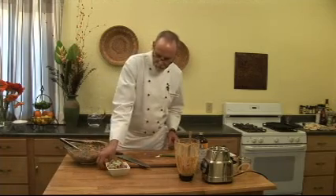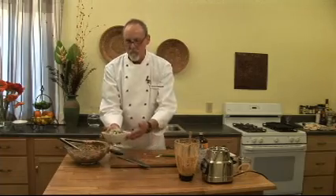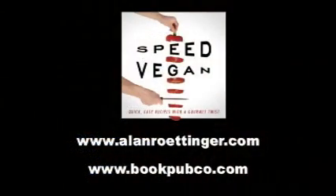And there you go — miso red curry slaw. I hope you've enjoyed watching this. You can get this recipe and many more in my book, Speed Vegan. The beauty of this book is you'll be able to make anything in 30 minutes or less, and it'll be beautiful, it'll be tasty, and even your non-vegan friends will love it. Look for it at the best bookstores in town.